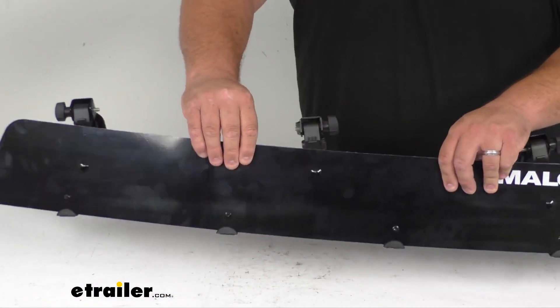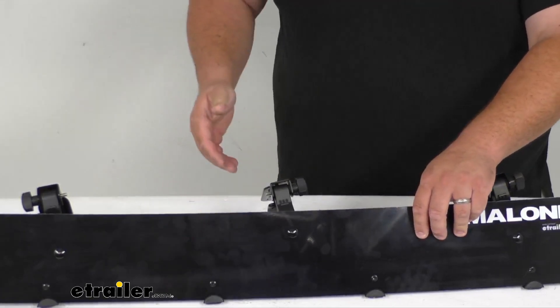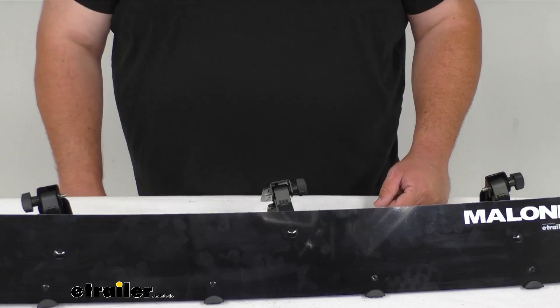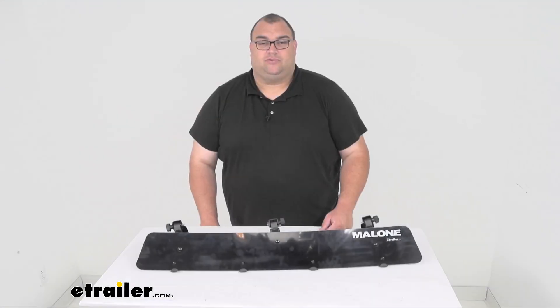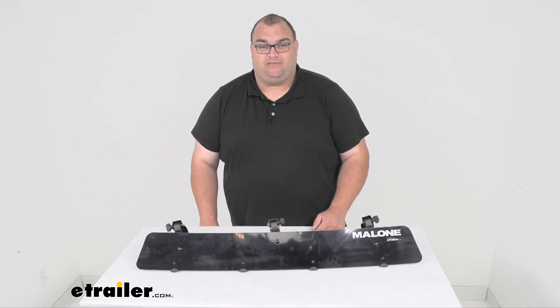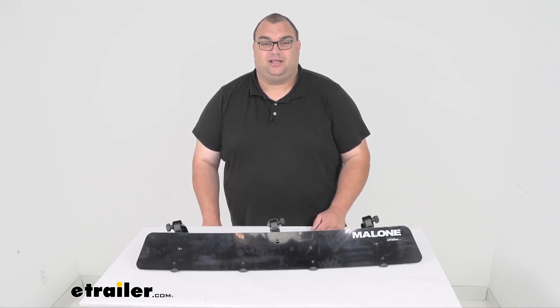It is made of a high density polycarbonate, so it's durable and long lasting, and it has a limited lifetime warranty from Malone. Well folks, that's going to wrap it up for our look today at this Malone fairing — again, 39 inches long, five and a quarter wide. I'm Steven. Have a good one.